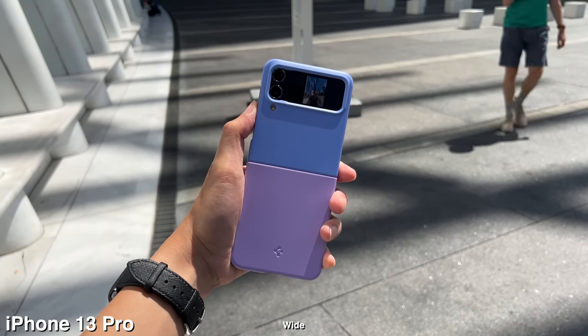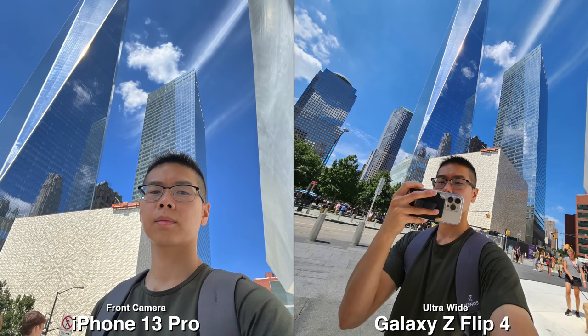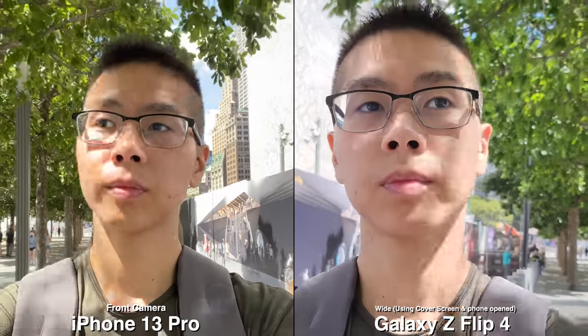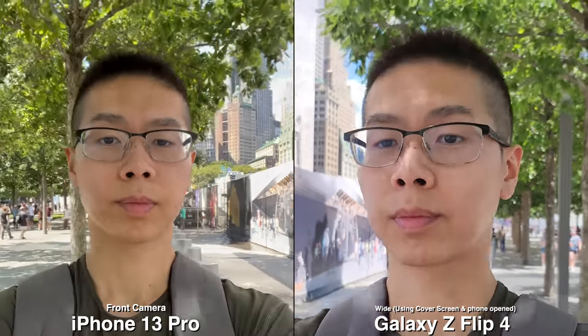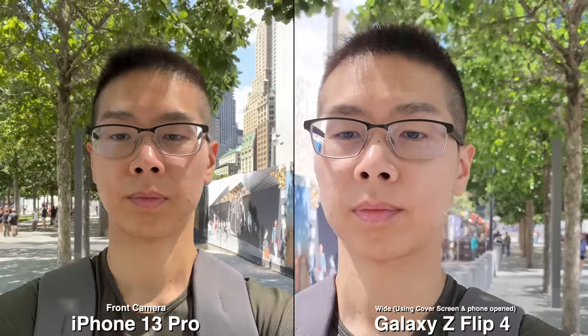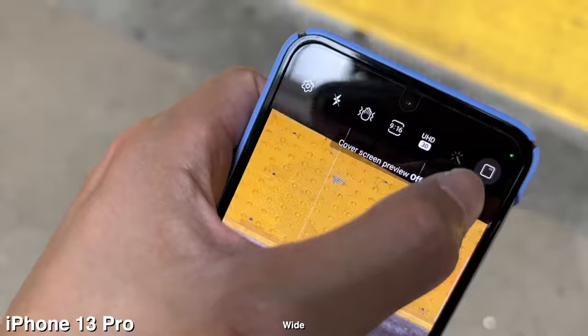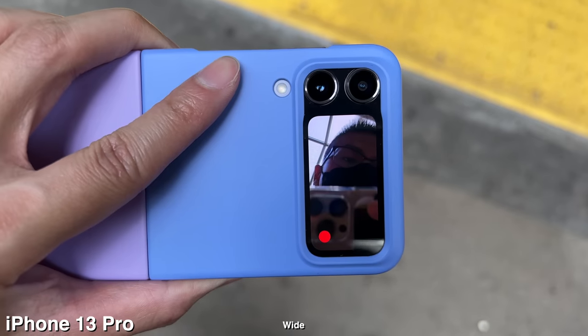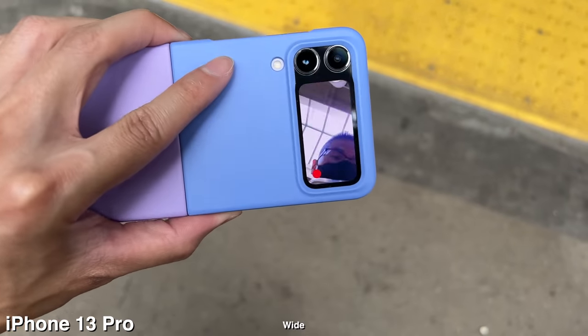The Flip 4 is such a selfie phone. Instead of using the regular front-facing camera, which is worse quality, why not just use the ultra wide camera in the back and capture more of everything? Using the main camera for video gives better quality and of course a bit more bokeh in the background. It's very easy to do — there's a button on the corner just to turn it on. Just be aware that you will be using more battery life.